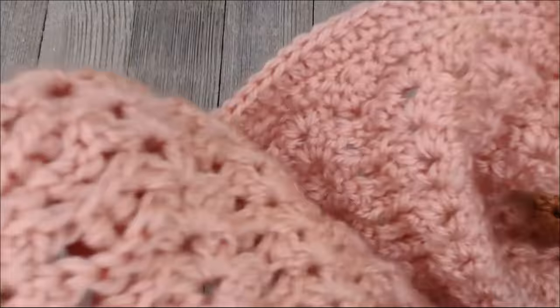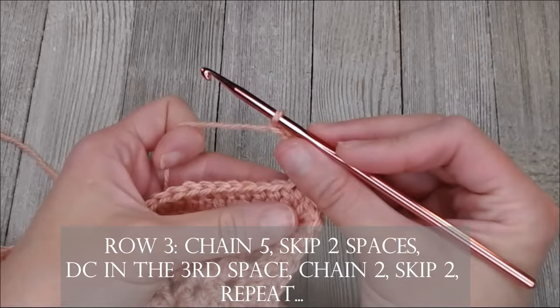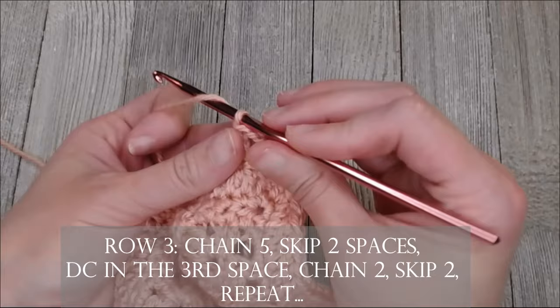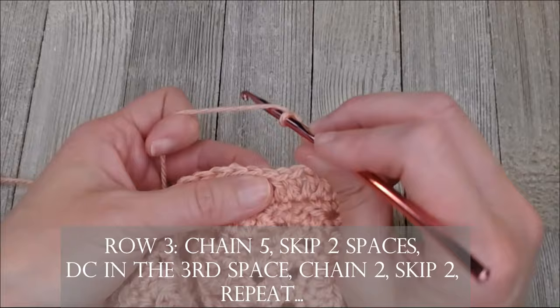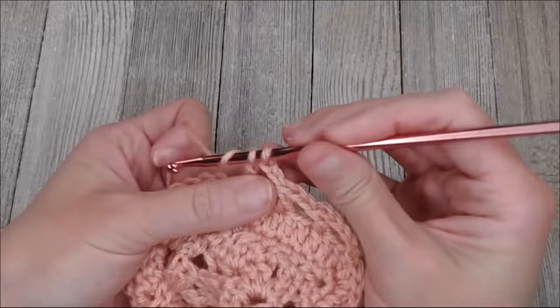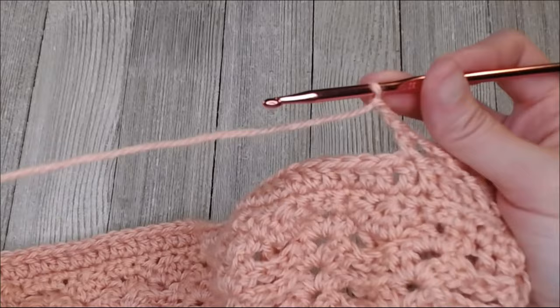For row three, you're going to chain five: one, two, three, four, five. Skip two spaces — one, two — and double crochet in that third space. Then chain two, skip two, and double crochet in that third space. Chain two, skip two, double crochet in the third. Continue this repeating pattern all the way to the corner and stop — I will meet you at the corner where we will do that stitch together.